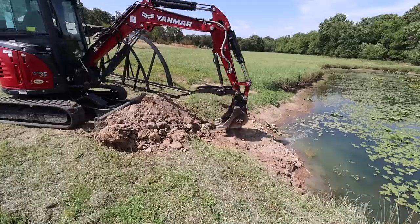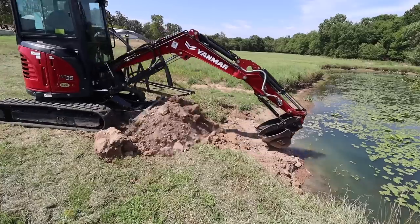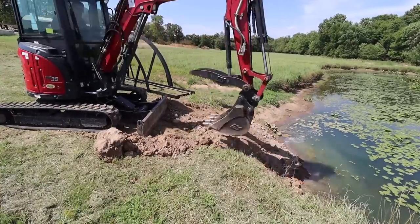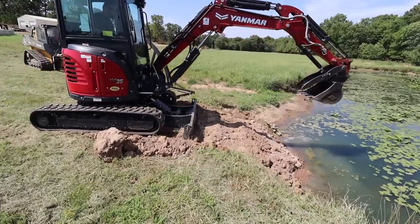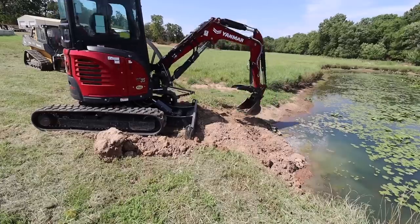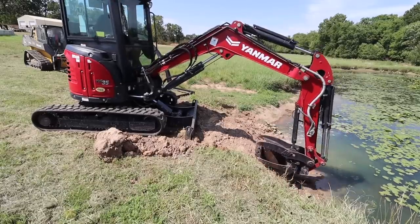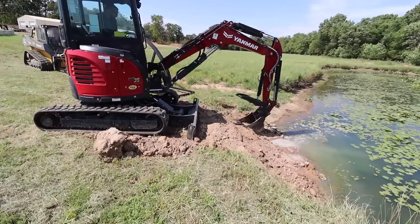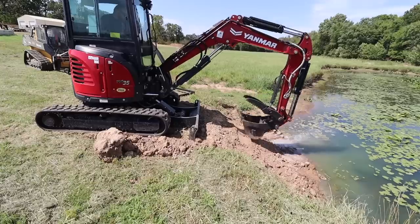Now I rented this mini excavator for a full week, and I think I've got enough different jobs lined up to keep it busy. Around here, when you rent something for a week, that's not unlimited use — they give you 8 hours per day and figure a week is 5 days. So if I go over 40 hours, it'll rack up the bill a lot more. Last time I rented a mini for a week, I put 56 hours on it, and my $1,000 rental came out to $1,400. So that's something you definitely want to clarify — the overage rate if you ever rent a piece of equipment like this.